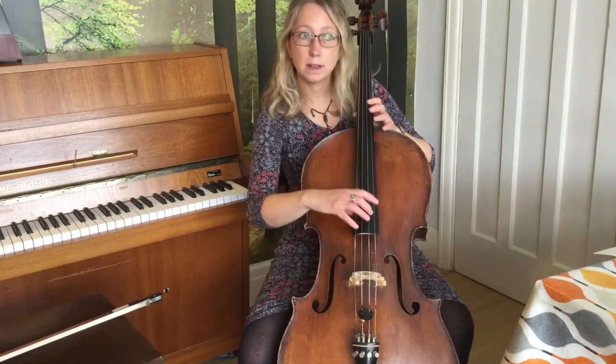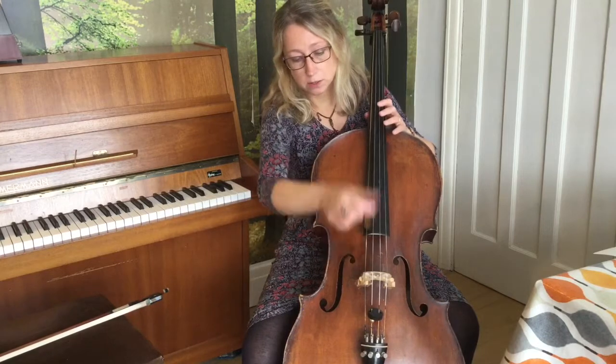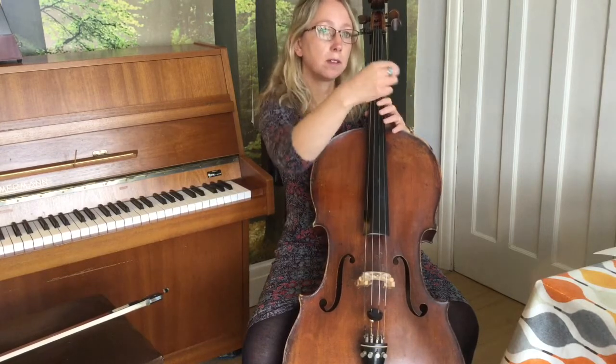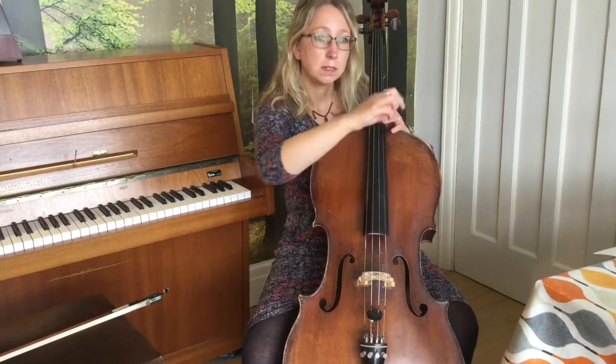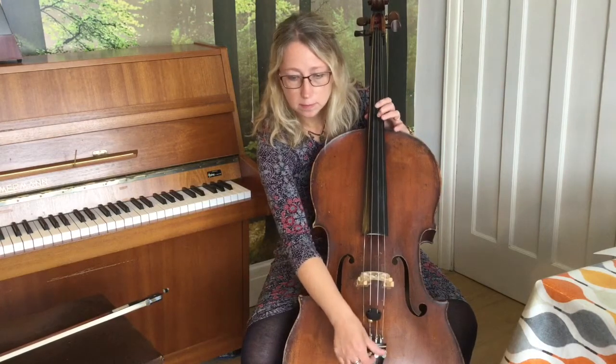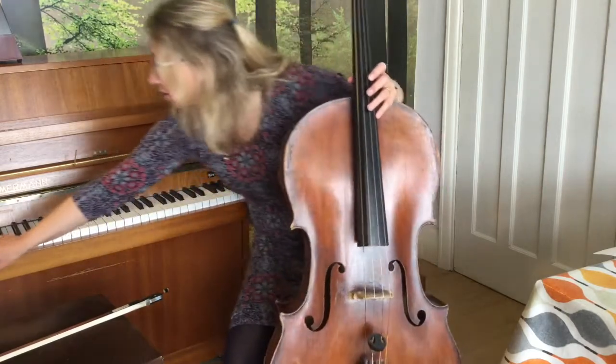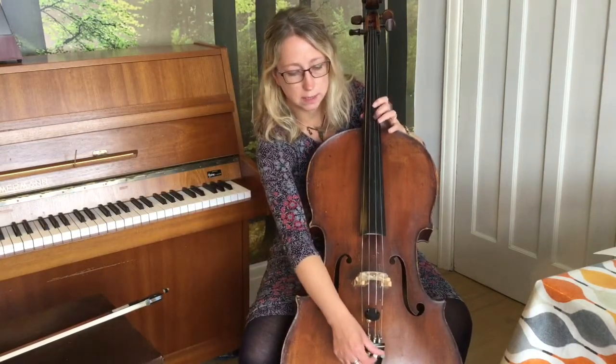Now if I play my D, it's a little bit too high. So we're going to use the adjuster again and go the other way — anti-clockwise — to make the sound a little bit lower, so it matches the note D.